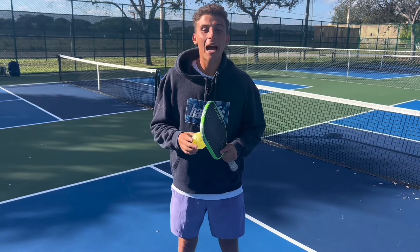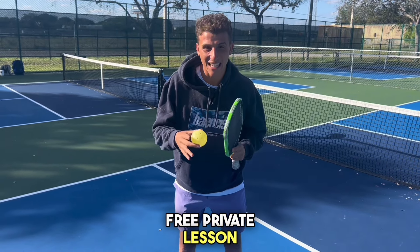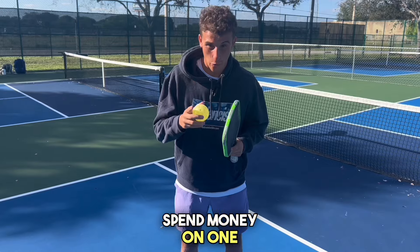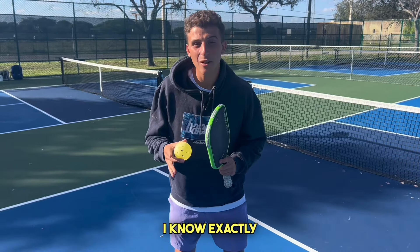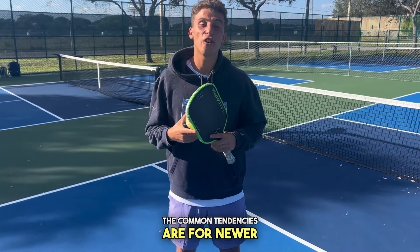If you're a beginner pickleball player, I'm going to give you a free private lesson so you don't have to spend money on one. I've given over 250 private lessons, so I know exactly what the common tendencies are for newer players.